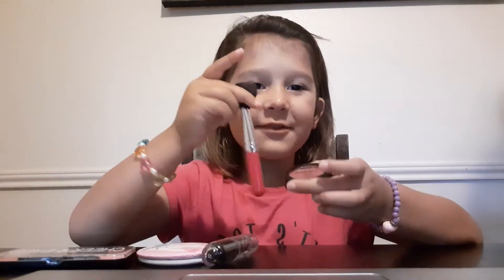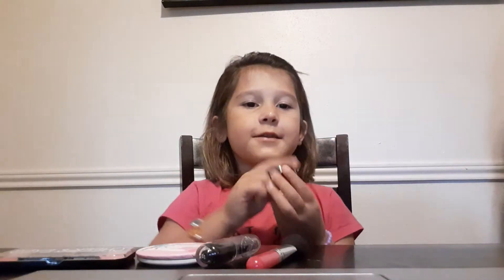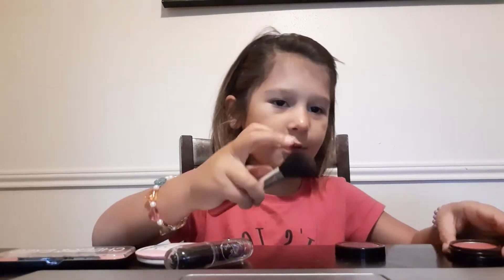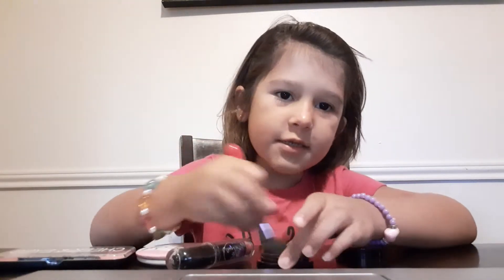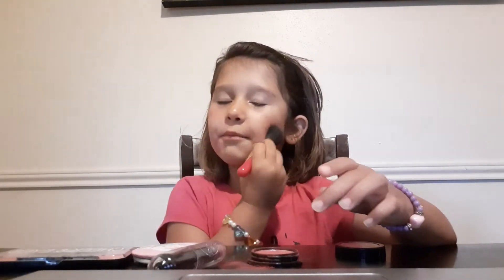Hey guys, it's time now to do some makeup. So this is my makeup routine. First, you've got to get your brush. Always get your blush and put it open. And always rub your makeup brush on your cheeks so that way they can look beauty — like a beauty salon.